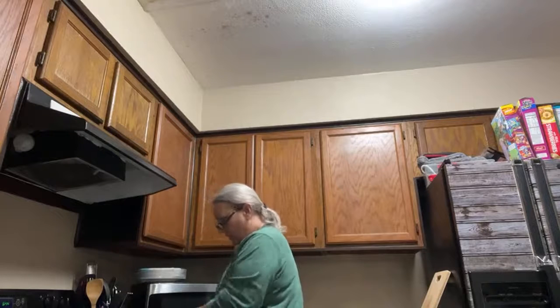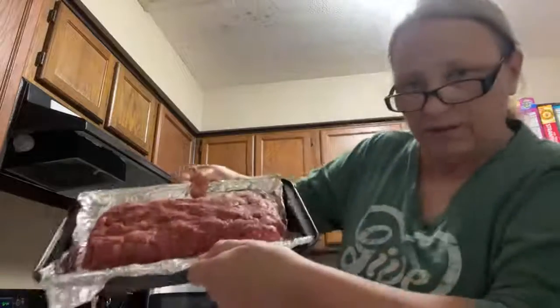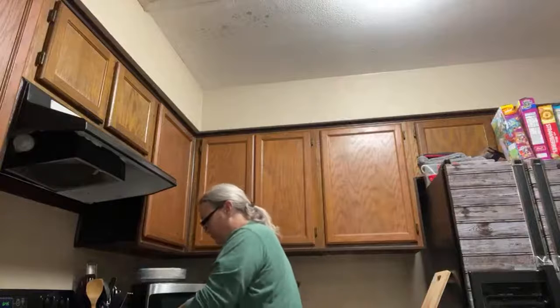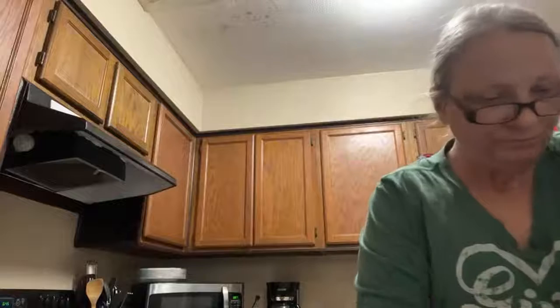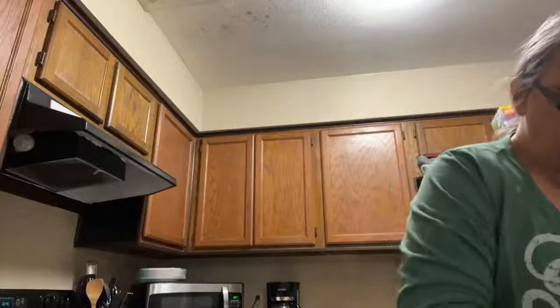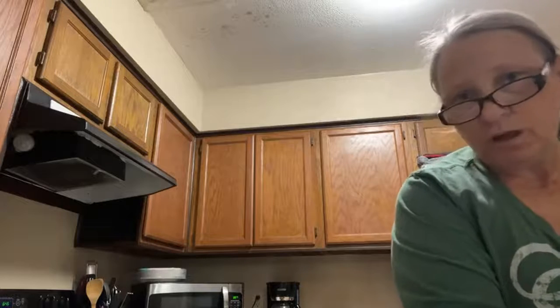That's a pretty good meatloaf considering I don't have a meatloaf pan — just a shallow pan. A lot of people do ketchup on top, but I like the barbecue sauce better.